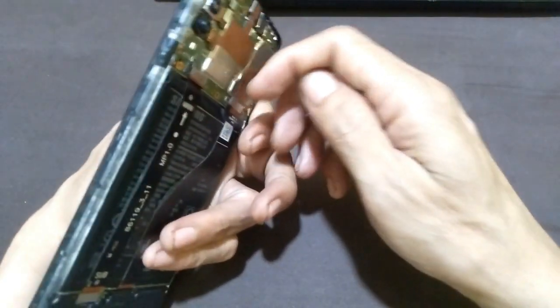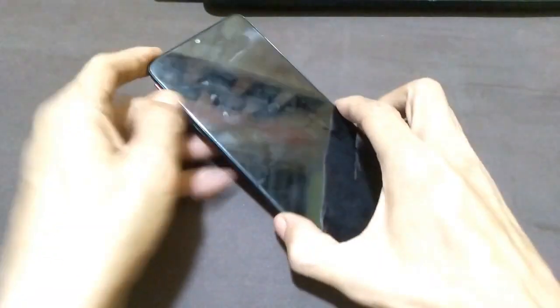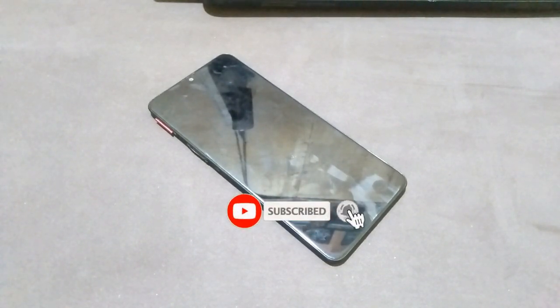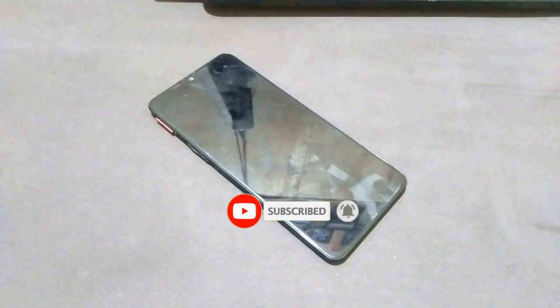So the conclusion is, for Samsung A20s A207F, whatever version of Android or binary version, we cannot root it for the time being. Continue to follow this channel to see answers from video tutorials on how to root Samsung A20s. Thank you for watching — don't forget to subscribe and ring the bell so you can get the latest video updates from us. Goodbye.